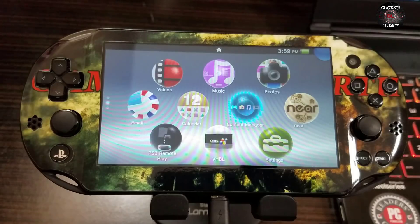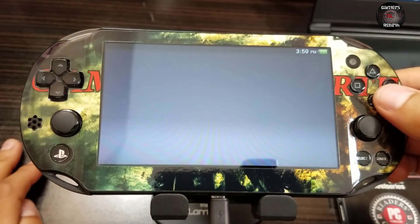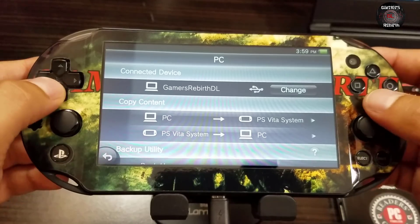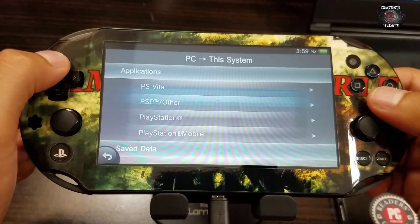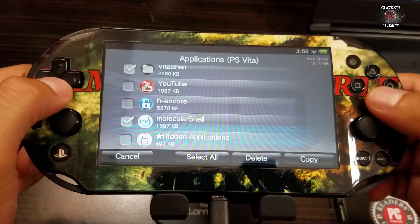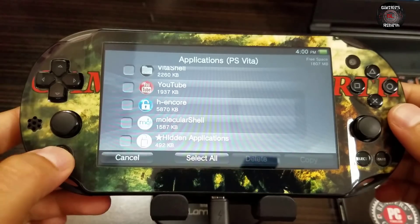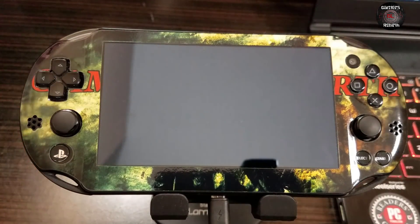Within the PlayStation Vita we launch Content Manager. I'll leave the link for the VitaShell installation video in the description. We go from PC to PlayStation Vita system, then Applications > PS Vita, and select VitaShell and Molecular Shell just in case. We select OK. Awesome - that's all we need. Now we have VitaShell and Molecular Shell. We launch VitaShell to see if it works.